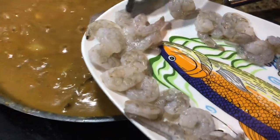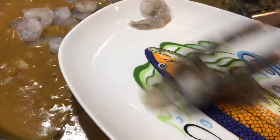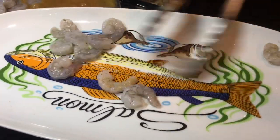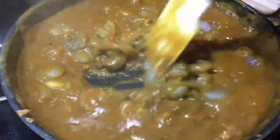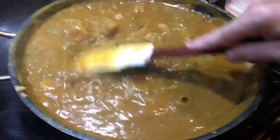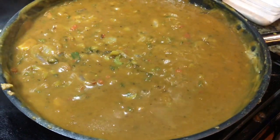Here comes the final ingredient in the étouffée — the shrimp tonight. These are small shrimp, so that's why I'm adding them right at the end. I am not going to overcook these. They're going to go in last. We already have the flavor of shrimp in there from the shrimp stock. Here's your shrimp — get them stirred into the étouffée sauce.